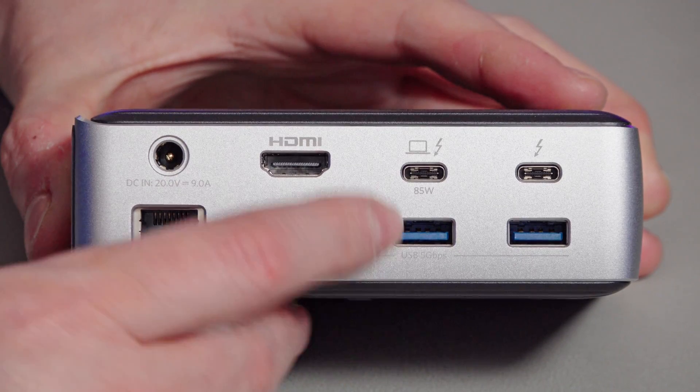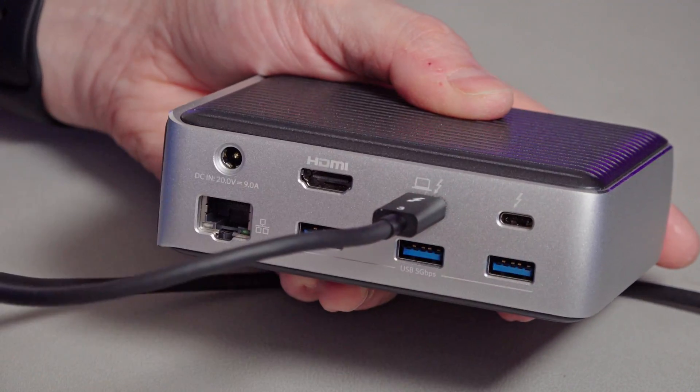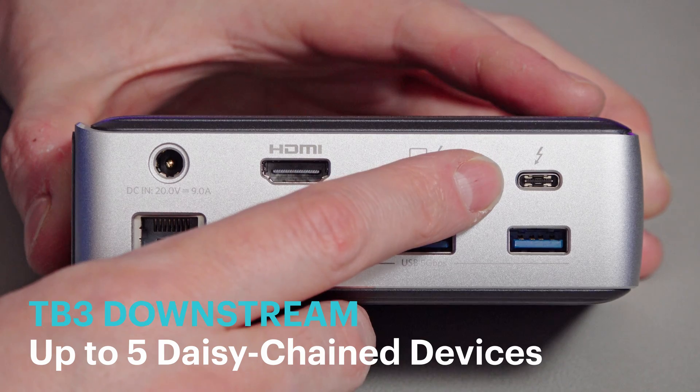I don't know why they all seem to be 85 watts on the upstream connection, but they are. Let's take a look around the back of the device. That is the Thunderbolt 3 upstream device — that's the single cable connection, and it still amazes me, even today in 2021, that all that can go via one cable: one cable carrying power back to your laptop, carrying 5K 60Hz display information to my monitor here, and all the rest of the stuff the dock's doing — on one cable. It still amazes me.